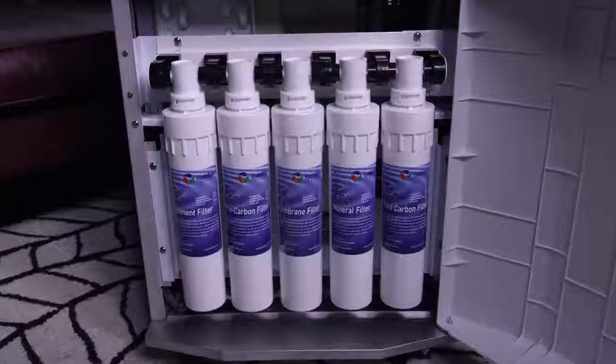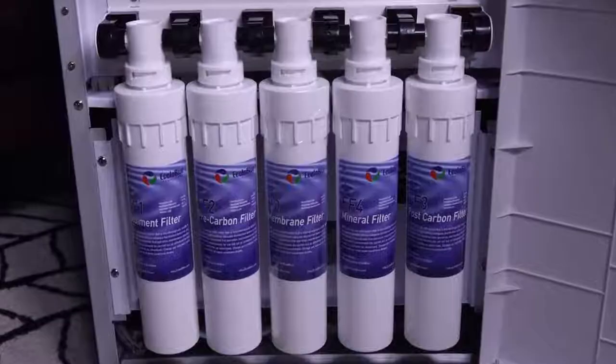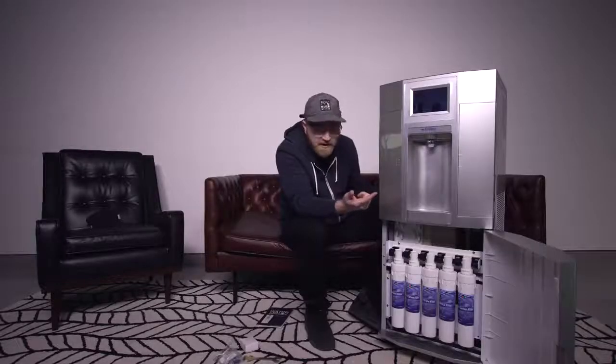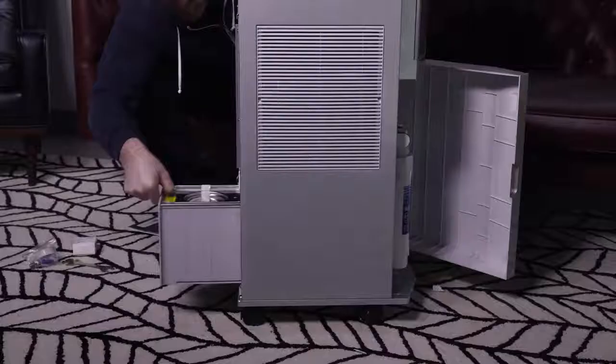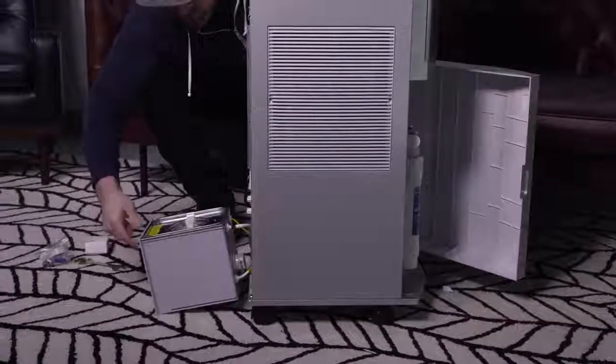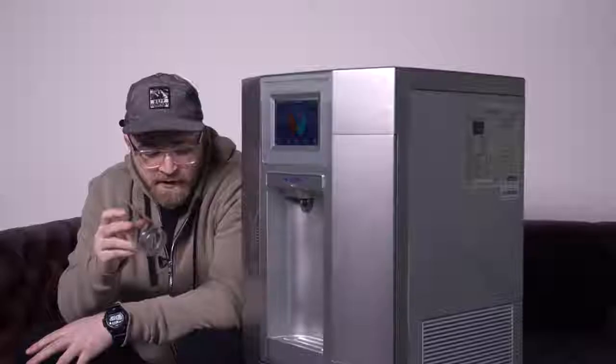So it looks like — whoa — these are the various filters here, that's pretty wild. These guys don't only just make at-home units like this, but also industrial units that are much bigger than this. Look, it's got an air filter on it. This looks like the UV filter.